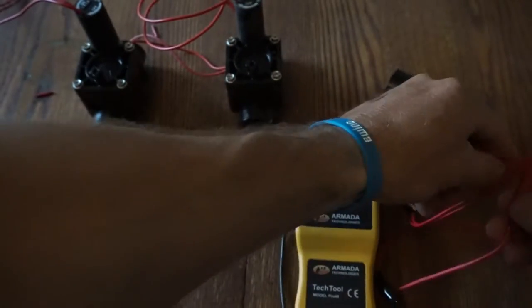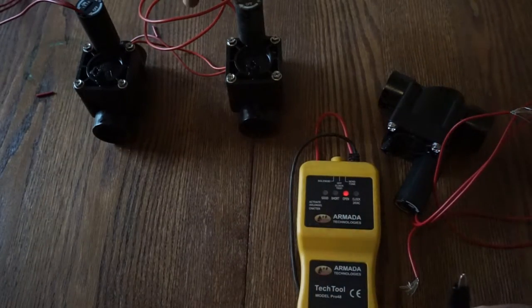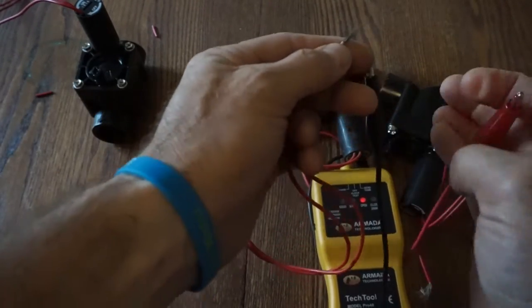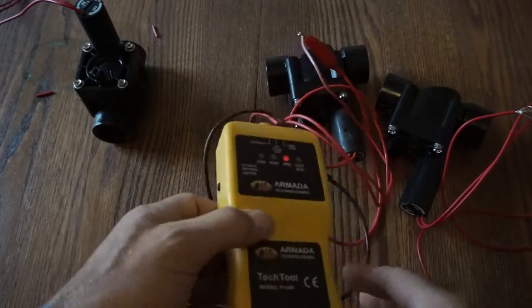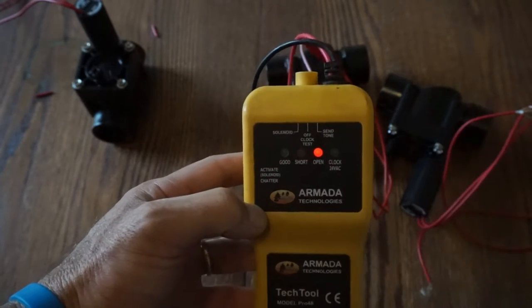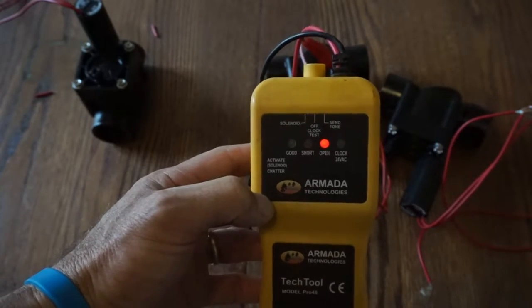Let's go ahead and try this on another one. I want to show you what an open looks like. If we had an open here — I hook this up here. You can do this at the controller first before you do the solenoid. But as you can see, this is an open circuit. So we have an open fault — this solenoid is not good.